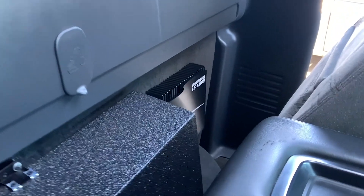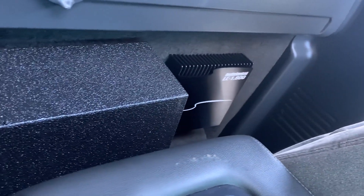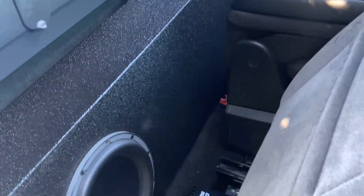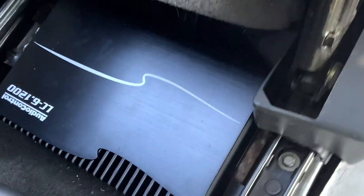On the other side I have an 800.1, also Audio Control — all my amps are made by Audio Control. On the bottom of my seat, I have two Hertz audio crossovers. In my doors I have a three-way component set, also by Hertz.